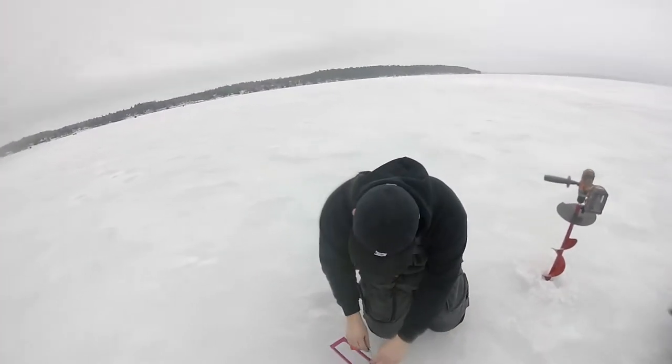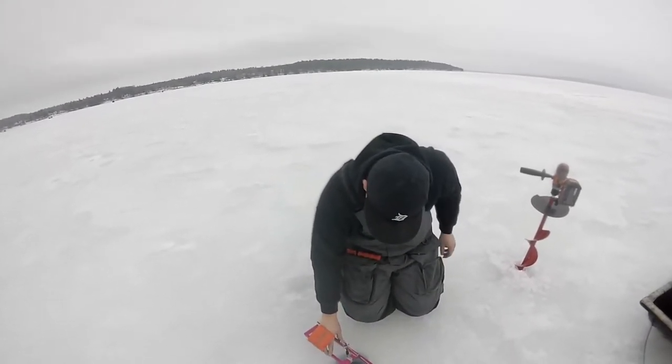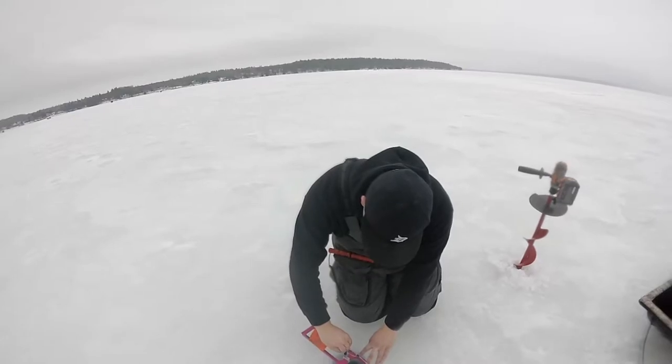Yeah, how many inches of snow would you say you have on the ground right now? Anywhere from, I would say, 20 inches to 30 inches.